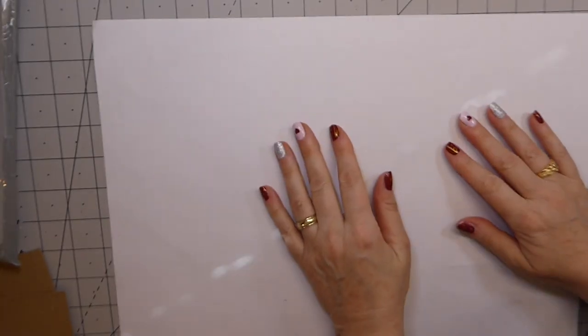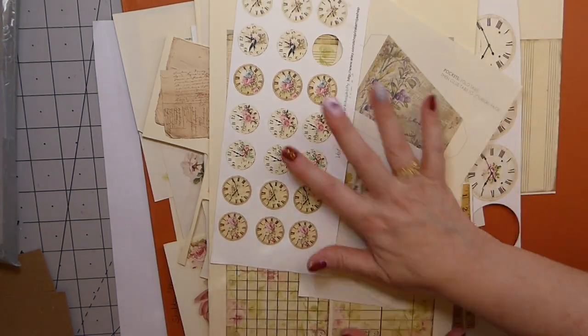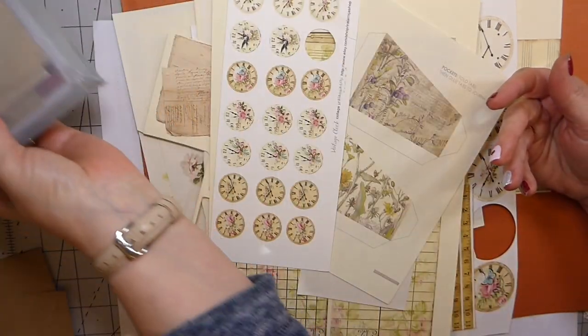Good morning everybody, welcome back! Today I want to tackle some of our scraps. I am frantic about all of the digitals that I've got printed out. This is like my shabby chic folder — I've got a pretty good stack. I've got off cuts, book pages. Oh my gosh guys, I'm drowning in paper here! So I thought, let's just tackle these things and let me share with you what I came up with.